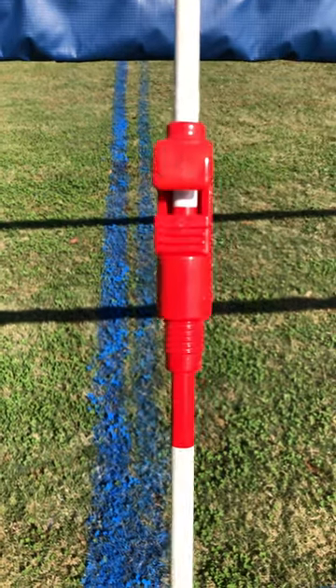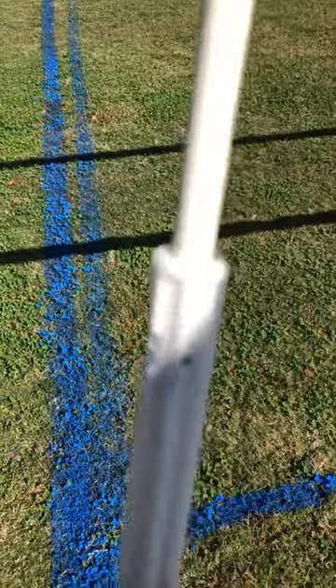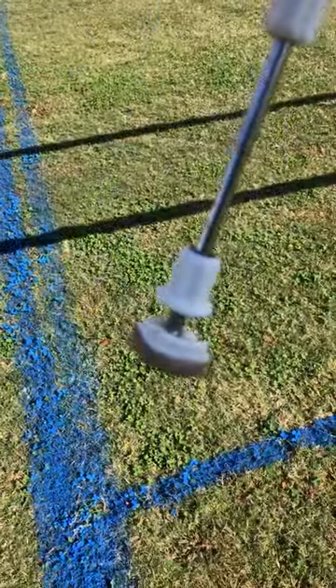Here's your volleyball antenna. It has two features: this part here towards the middle of the pole, and this part here towards the bottom of the pole.